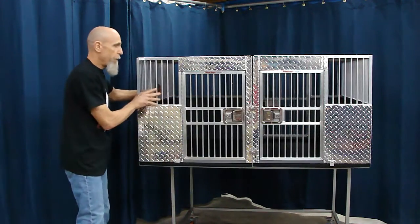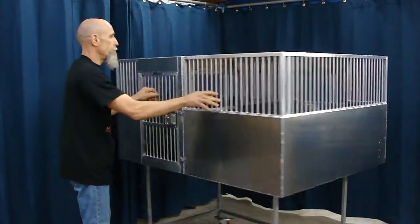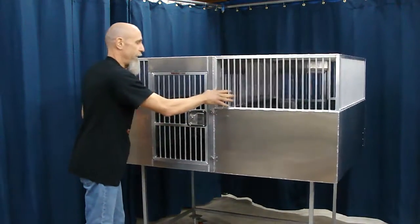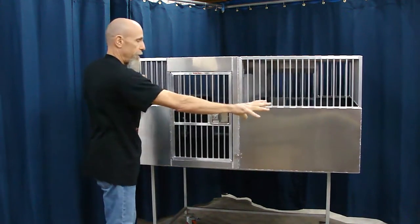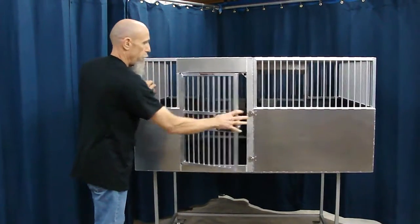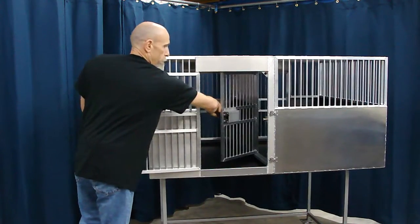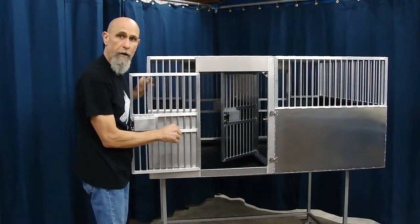The cool part about this setup is the customer wants to be able to get both dogs to the inside of the van, and there is a cabinet in front of this crate over here. So what we did is we put a door here that can open to the aisle, and then we added another door to the second crate so the second dog can come out.